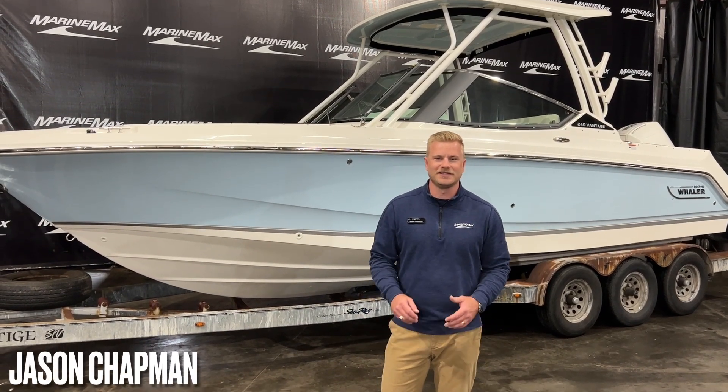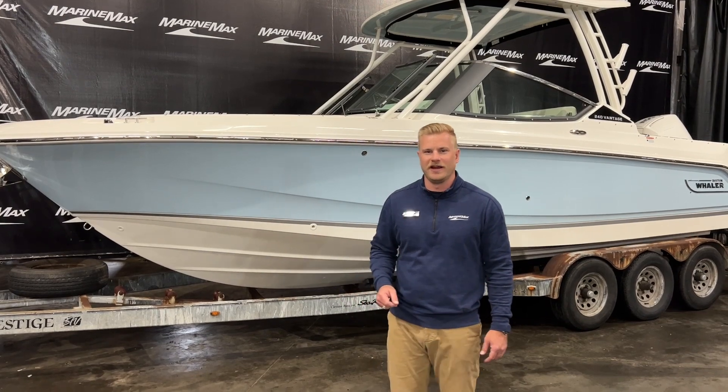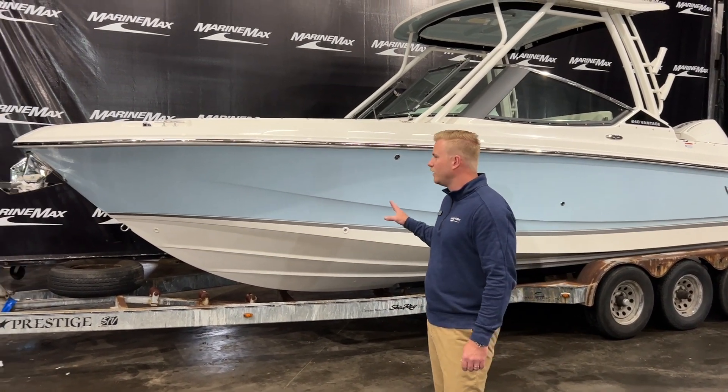MarineMax Rogers. Today I'm very excited to show you a brand new 2024 Boston Whaler 240 Vantage. Absolutely stunning boat here.